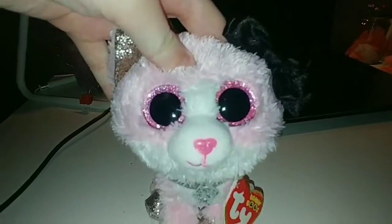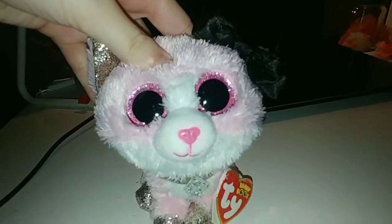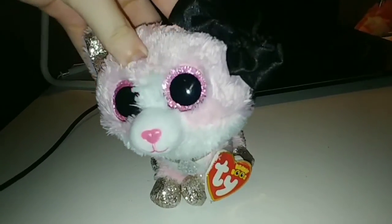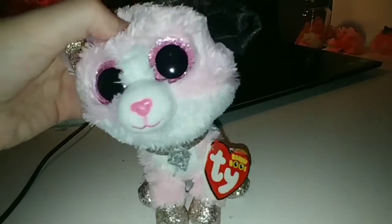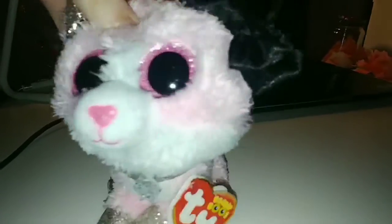Thank you so much for watching this video. I know it was different from my usual videos, but lately I've been doing some artsy and crafty stuff, as you can obviously tell. I hope you guys enjoyed it — see you next time, bye!